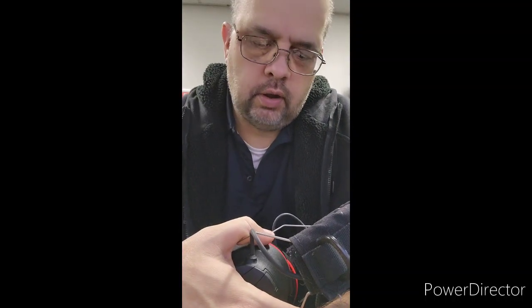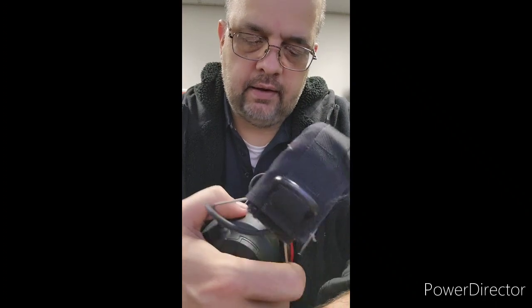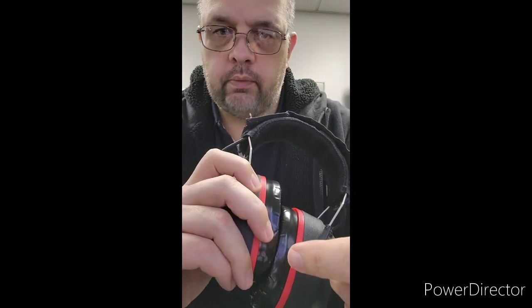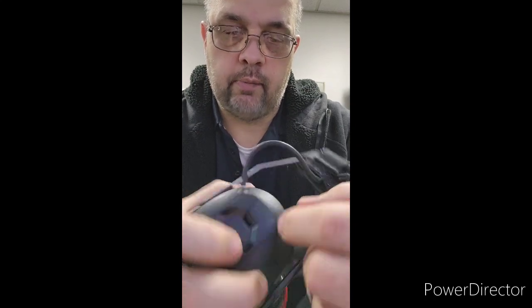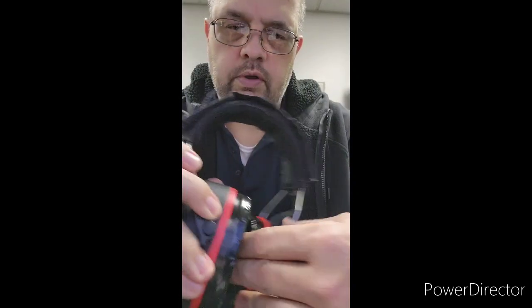Hey y'all, it's me, Butch. I want to show you real quick how to access the little screws in your 3M Pro-Protects — or Pro-Comms — to access the screws and everything if you've got a problem with the speaker wire or the wiring and things like that. So what you do first,